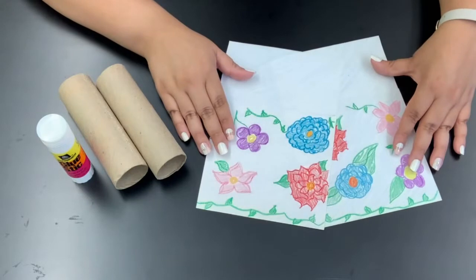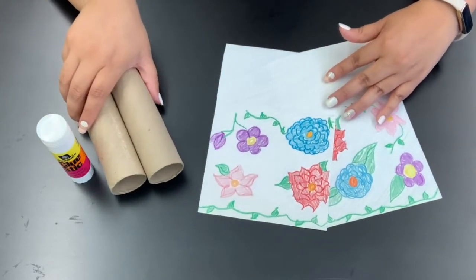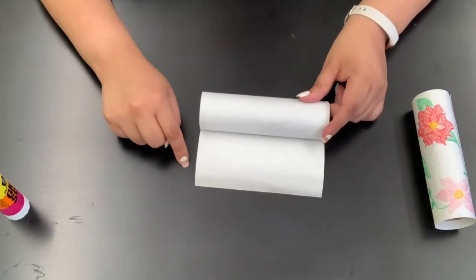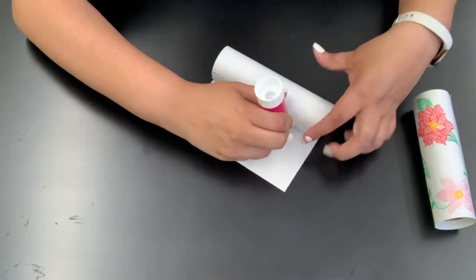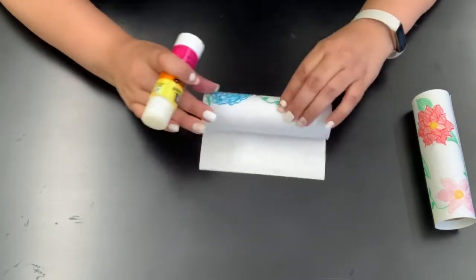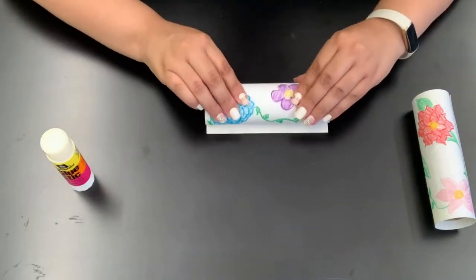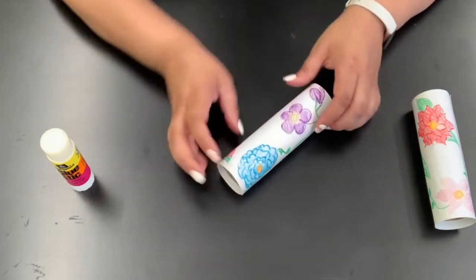And once you're done decorating you're going to take your pieces of paper and you're going to glue them to your craft rolls. When you're gluing your piece of paper to your craft roll you're actually going to want to turn your piece of paper over so that the decorations are facing the table, and then you're going to start putting glue all along the back of the piece of paper and slowly rolling it onto the craft roll. You're going to continue to do that until the craft roll is completely covered, like this, and then you're going to set this aside to dry.